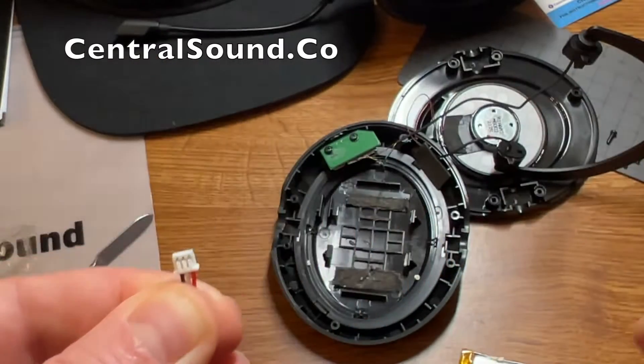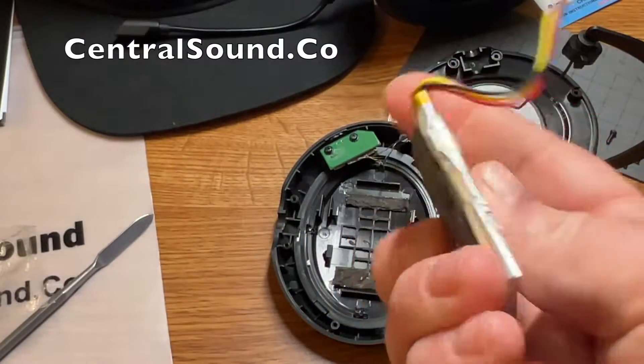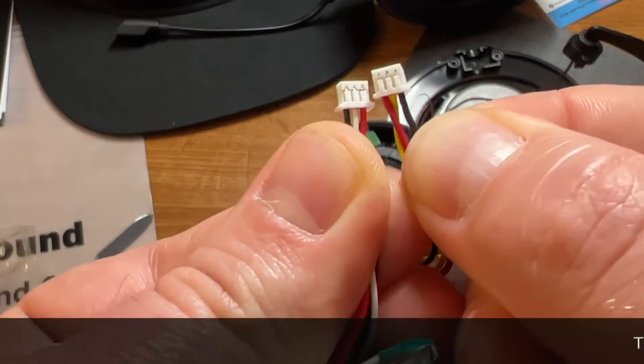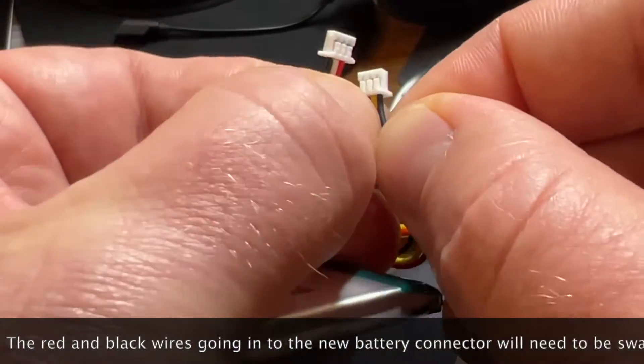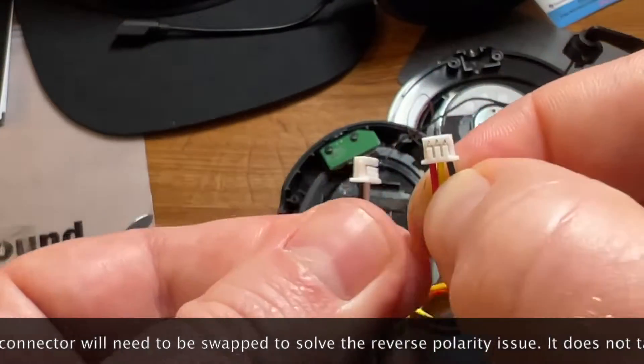In this specific scenario we're going to have to reverse the polarity on the connector. As you can see, this is the original battery on the right compared to our battery on the left — the wire positions are different. So we're going to have to swap out the black and red wire on our new battery connector.